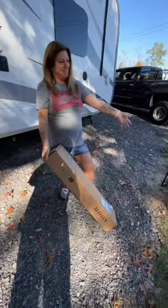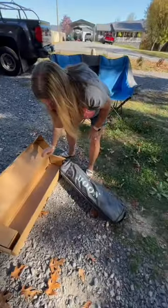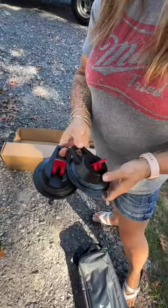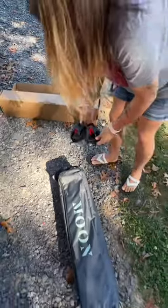Introducing our new Moon Shade. Everything comes packaged in this easy to carry, small, lightweight case. The mounts we're going to be using are these suction cup mounts for the side of the camper.